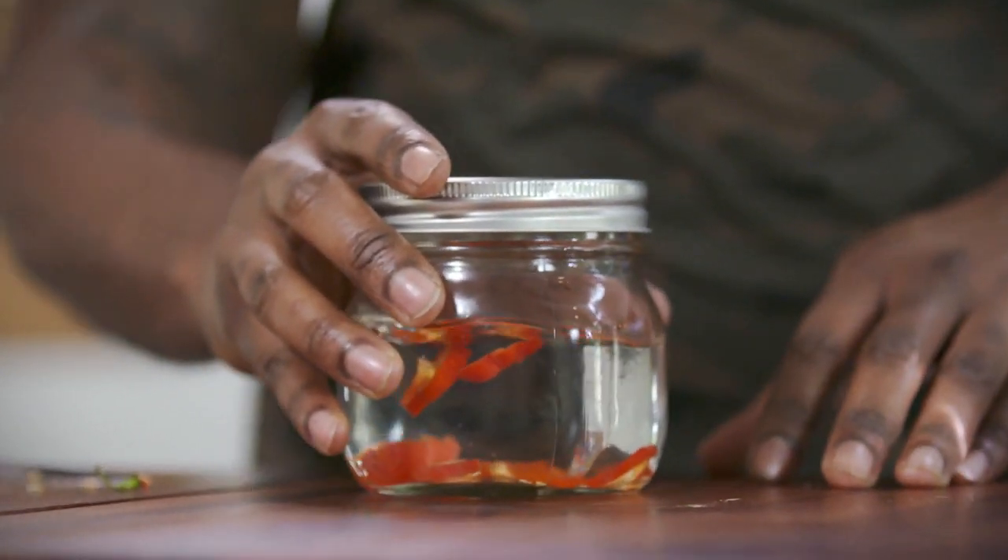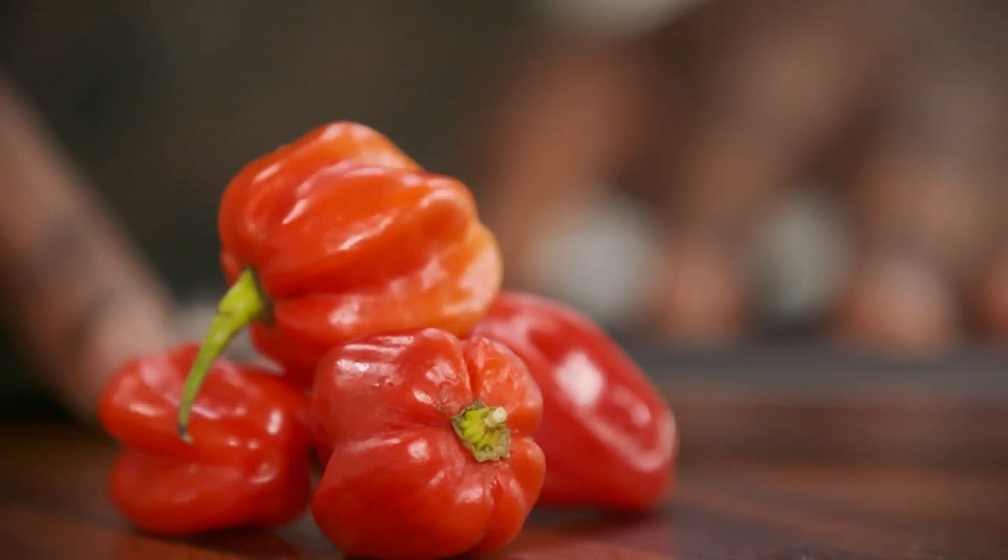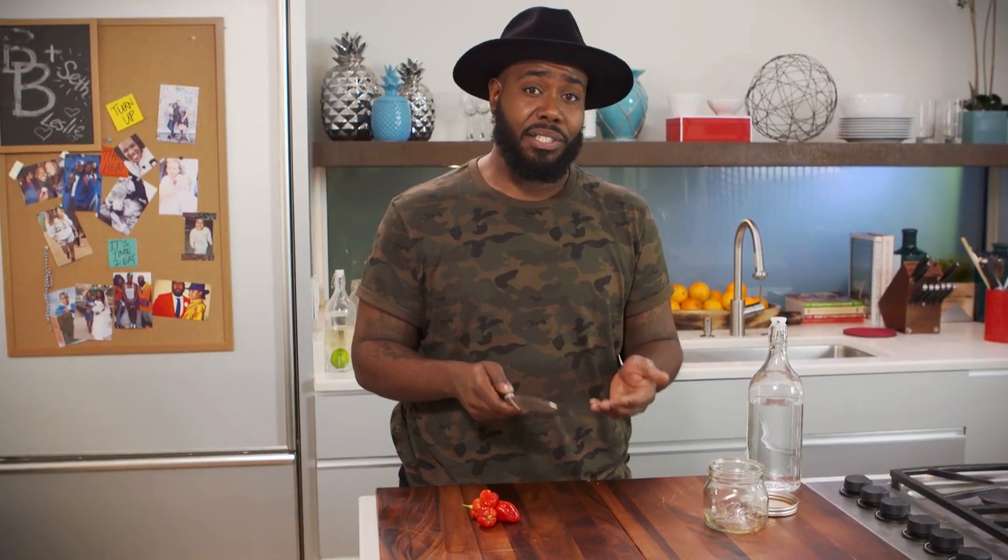For this recipe we're just gonna make a pepper tincture with some leftover vodka that I have from the other night and some habanero peppers. Remember to be very careful with this — wash your hands thoroughly as soon as you finish.